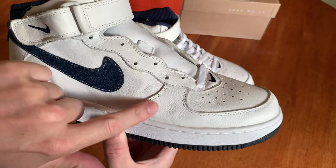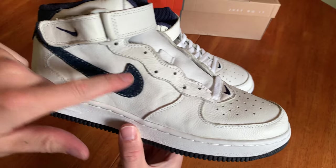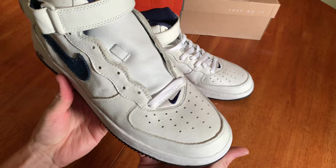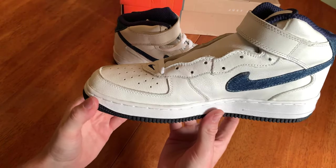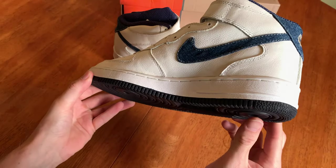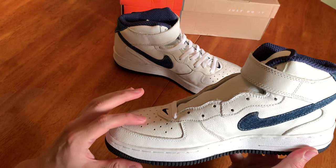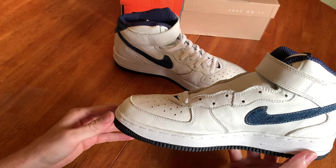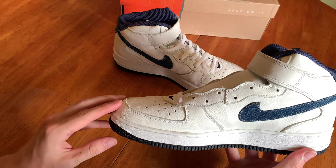The leather is very soft — not like a premium buttery soft, but definitely that same type of leather you used to find on Nikes from this era. It's just a thick, good quality, simple leather that was standard back then. We honestly took it for granted because nowadays you never get this type of leather on Nike shoes.